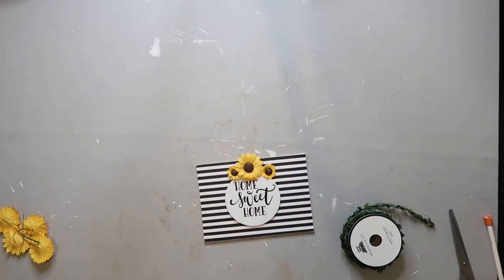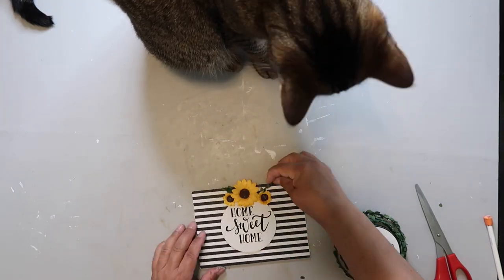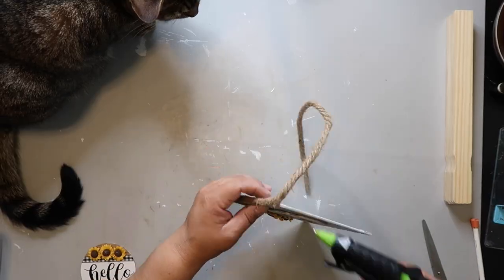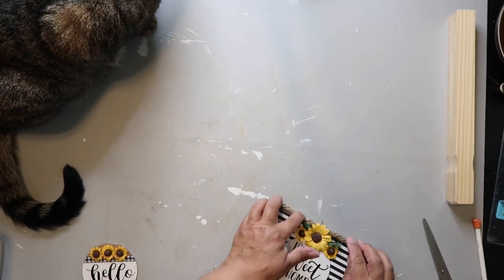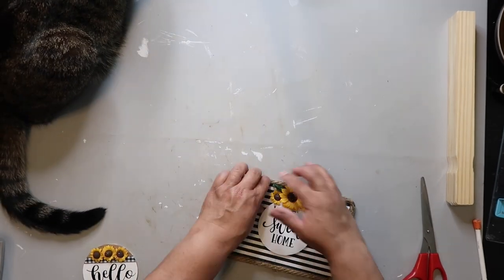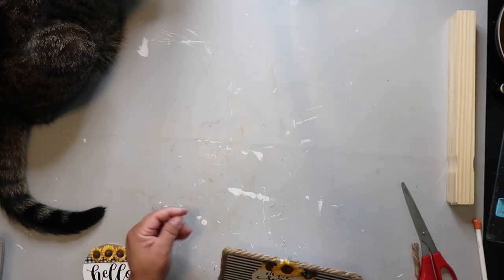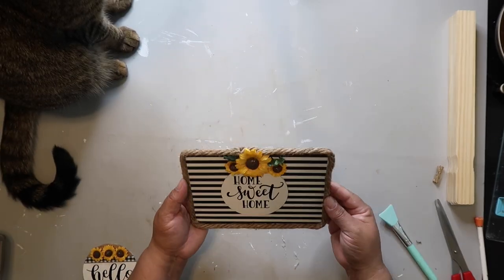I got those sunflowers from Dollar Tree. It just needed a little more oomph, so I added some greenery, then took some Dollar Tree nautical rope and wrapped it all the way around. I got almost to the finish line and needed a little extra help to add to it — but you can't even tell. I really like how this one turned out.